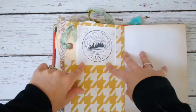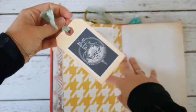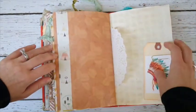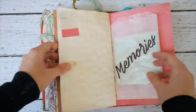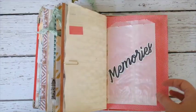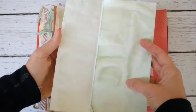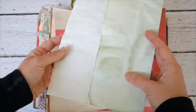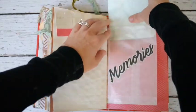On the back it says 'Not All Who Wander Are Lost.' Inside there's a tag with a pretty design. Some more teepees, a band to slip things under, and another tag with a headdress design. There's a glassine bag that says 'Memories,' and inside I experimented with colored coffee-dying — using coffee plus a little coloring to get a greenish tint. I thought it was cool, so I added it for extra coffee-dyed paper to journal on.